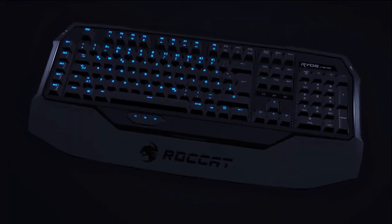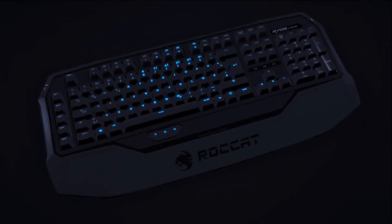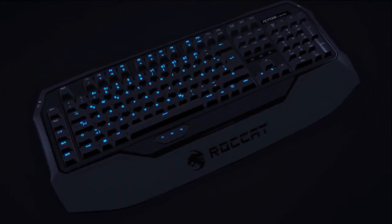And God said, let there be light. And there was light. And Roccat saw the light, that it was good, and harnessed its power. Trailblazing your path to supremacy with a world of possibilities. The most advanced, most customizable mechanical keyboard ever. Nobody comes close.